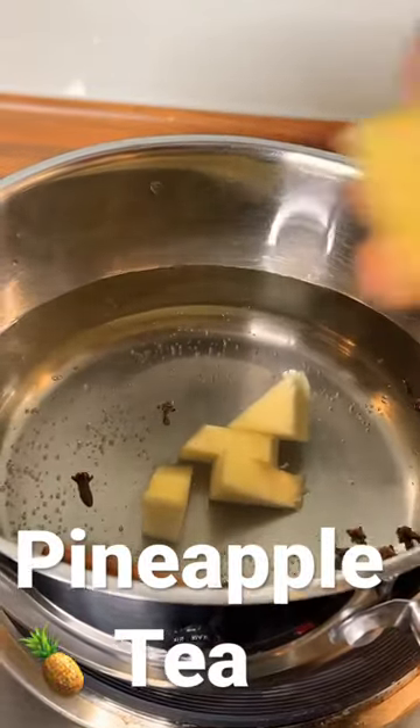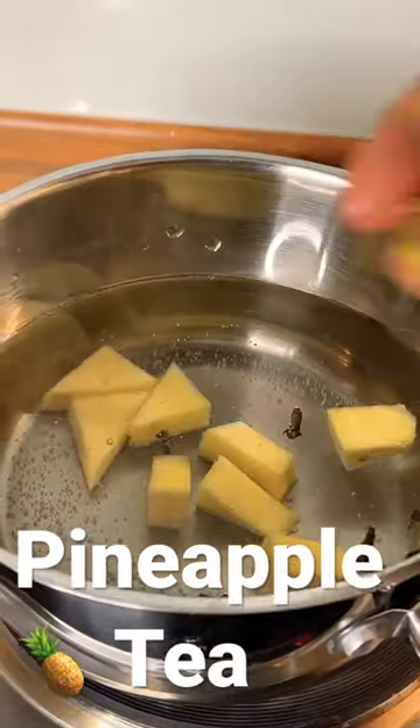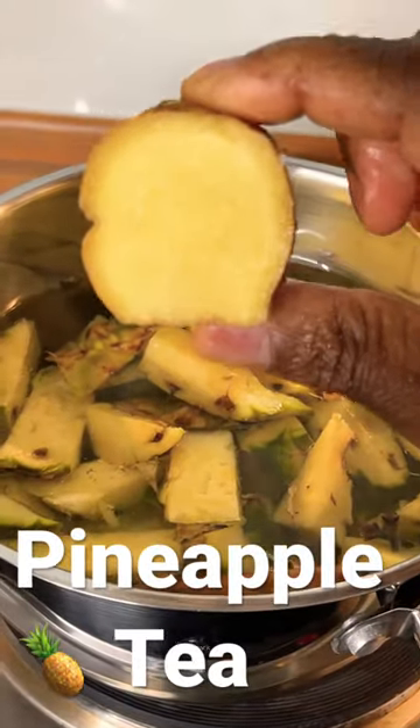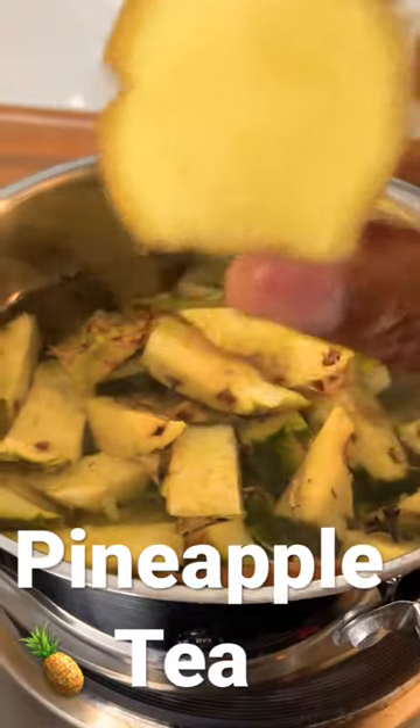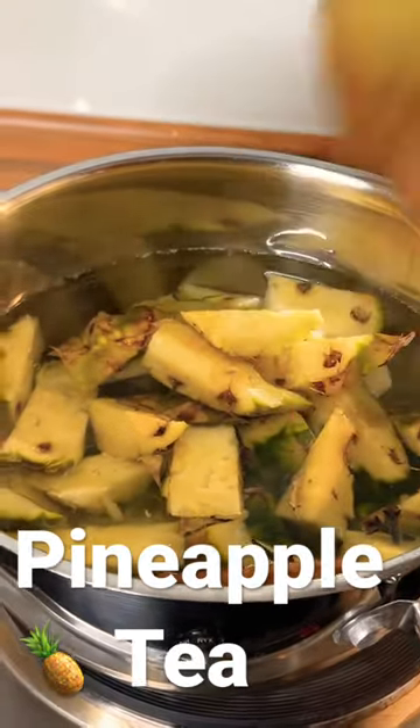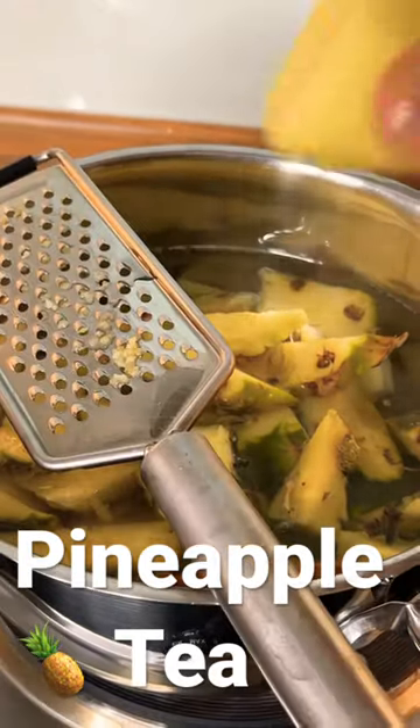Now I'm putting some pineapple inside — this is the heart of the pineapple, and this is the skin of the pineapple. We're gonna grate some ginger to put inside. If you wake up in the morning, go to the kitchen and do something like this — save your pineapple skin in your freezer.